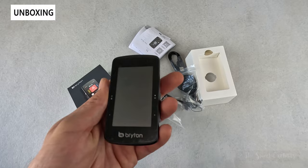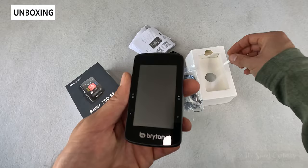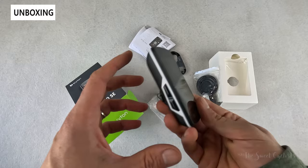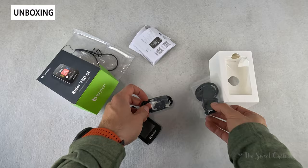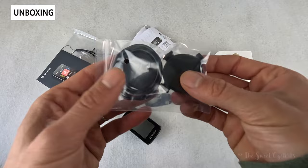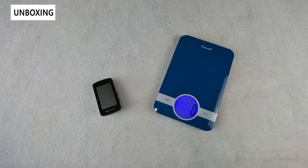You also have voice navigation so you can talk to it to find points of interest using the attached app. In terms of what comes in the box, you have the computer with a protective screen overlay, a safety lanyard which connects to the bottom attachment point, a USB Type-C charging cable, their basic handlebar mount with o-rings, and the instruction manual and warranty information pamphlets. It's also available in bundles so you can get an out-front mount.